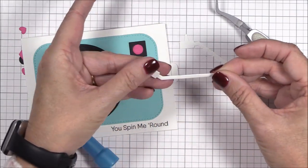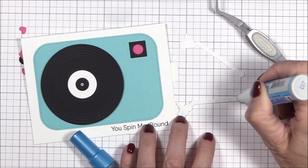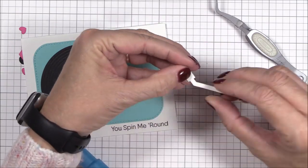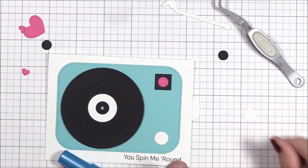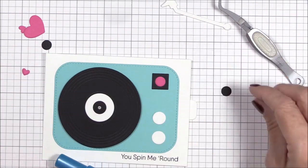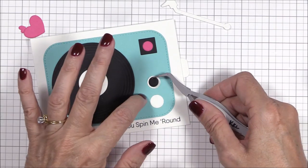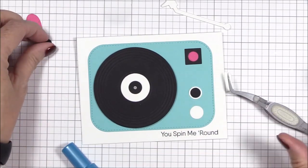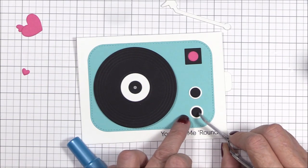I wanted to mention that I die cut the turntable arm out of smooth white cardstock three times because I wanted it to have more stability since it sort of hovers over the top of the record. I'm adhering the three layers together with liquid adhesive. I feel like this mechanism would be great for a few different scenarios — you can make the wheels of a bicycle or car spin, or how about a pinwheel, windmill, or a planet spin around and around. The possibilities are endless, so I hope you'll try this out with an idea you might have. My friend Laura DiVallo suggested that it'd be super fun to make crazy hypnotic eyes spin — she's so stinking clever.